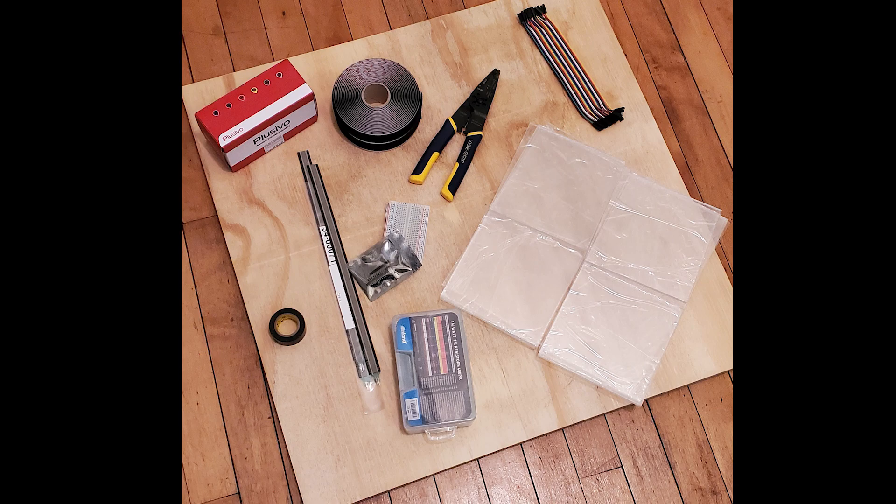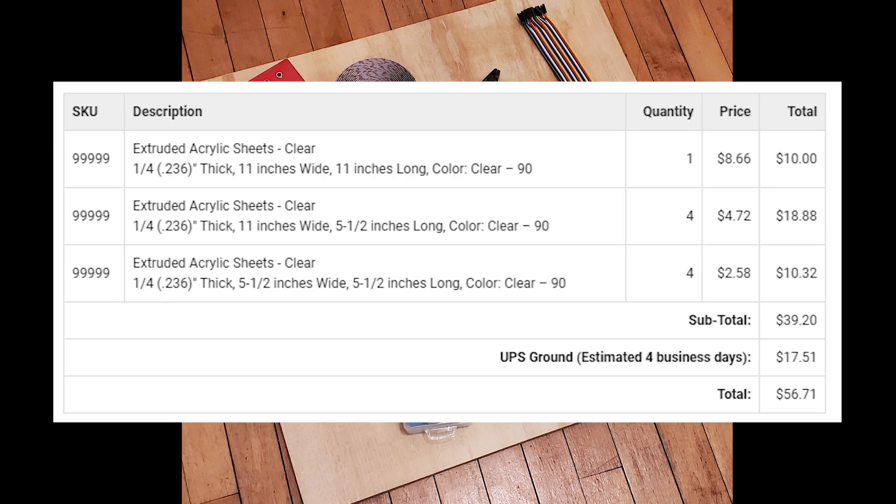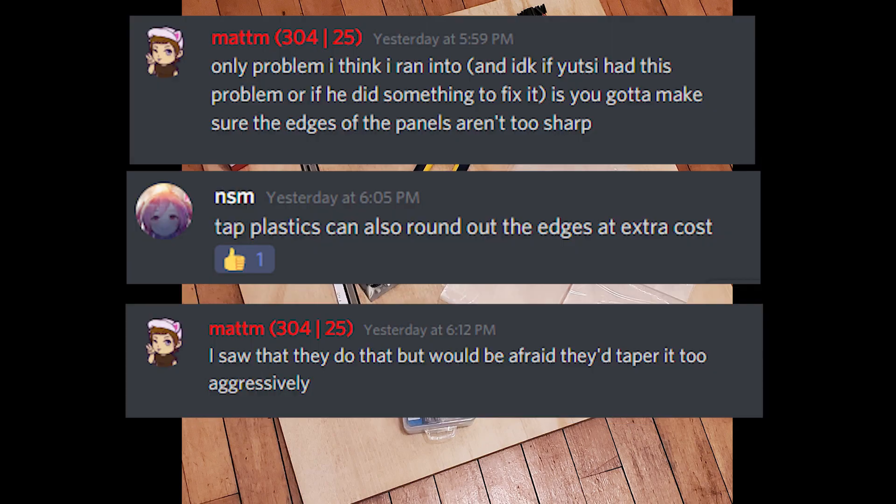As for the plastic panels, I ordered those cut from Tap Plastics. I have bought and cut sheets of acrylic before, and for the little bit extra that it costs to get them pre-cut, it is well worth it — cutting plastic is a huge pain — and that was $57 with shipping. Matt pointed out that the edges on the acrylic sheets from Tap Plastics are really sharp, so you can either go over them with coarse sandpaper, or if you have a power sander that would work great, or Tap Plastics will actually round over the edges for you — it costs a couple dollars extra.